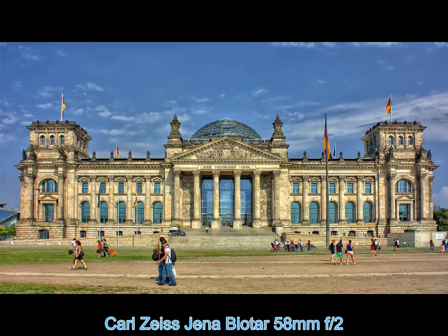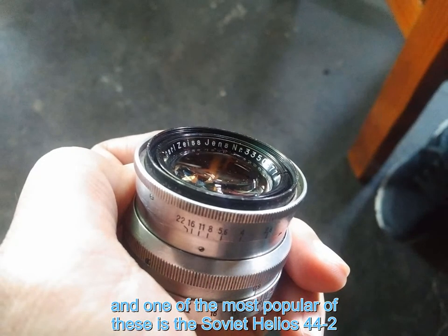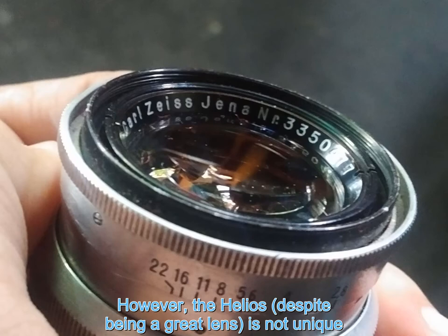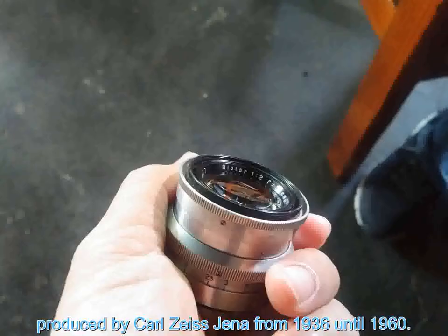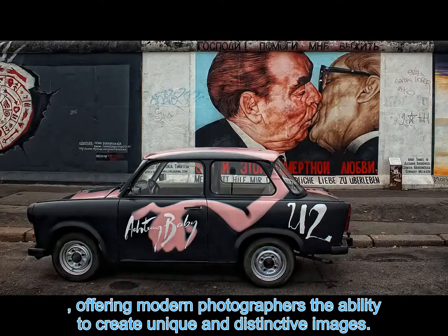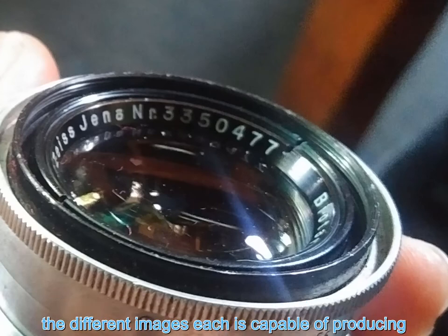Carl Zeiss Jena Biotar 58mm f/2 lens review. Modern digital photographers looking for a more distinctive look have turned to classic manual focus lenses, and one of the most popular is the Soviet Helios 44-2, famed for its swirly bokeh. However, the Helios, despite being a great lens, is not unique — in fact it's a derivative of the famed Biotar 58mm f/2 lens produced by Carl Zeiss Jena from 1936 until 1960. Just like the Helios, the Biotar has many variations offering modern photographers the ability to create unique and distinctive images. This detailed guide, based on years of research, will illustrate the many versions of the lens, the different images each is capable of producing, and which versions are best suited to your style of photography.